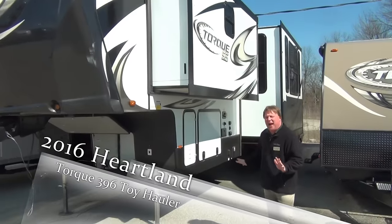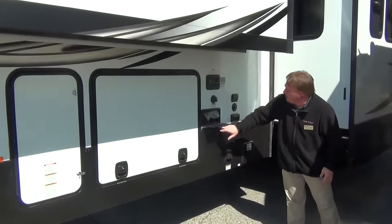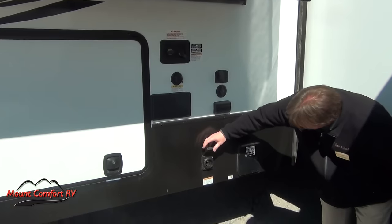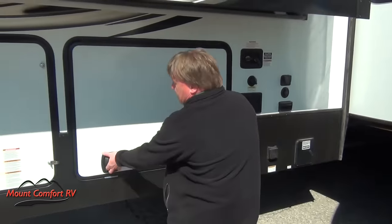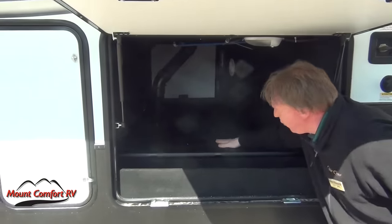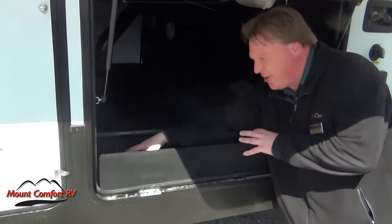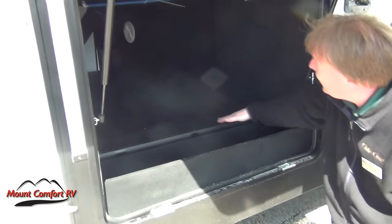I'm going to start right here on this back side to give you an overview. Water connections are back here, you've got the outside shower, cable and satellite prepped, extra plugs, your sure cord, the holding tank plugs are here, and access to the pass-through storage. They do the rubber flooring here — easy to clean and easy to use. Heartland finishes this area off so things stored in here won't be rattling around as you travel.